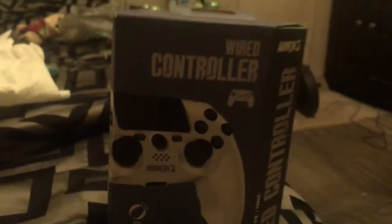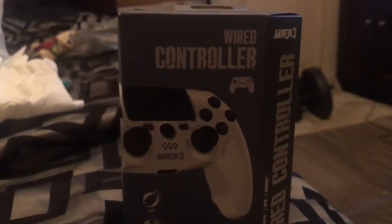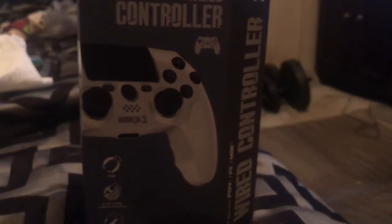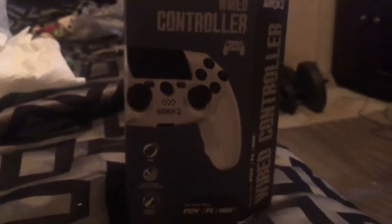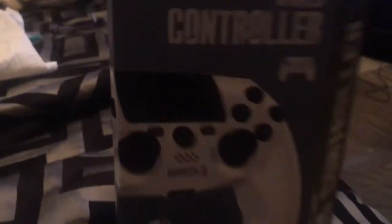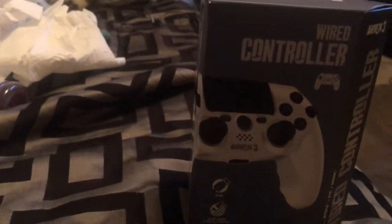It's not brand new, y'all know what brand new means, but it's a PS4 actual wireless controller. It just came in today — I actually ordered this two days ago and it came in today, so let's go.